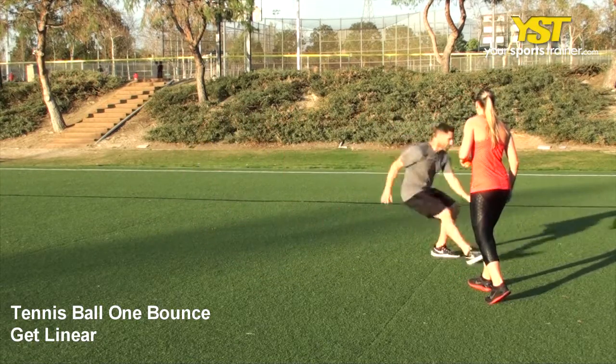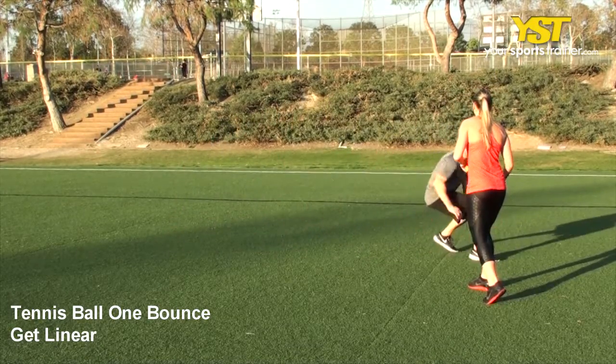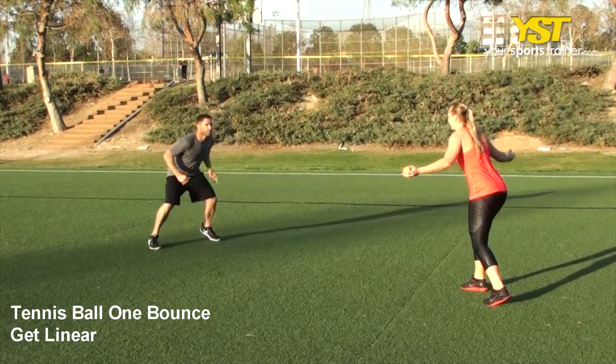Have your partner toss the tennis ball to their side. You will sprint forward to catch that ball before the second bounce, then backpedal to your starting position.